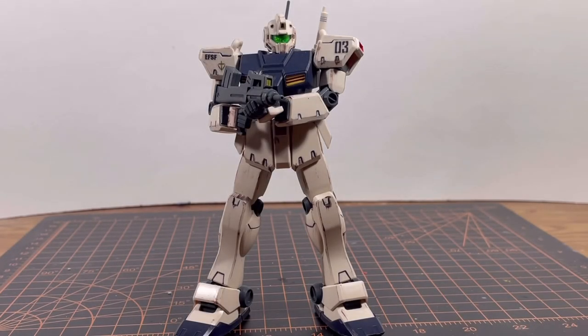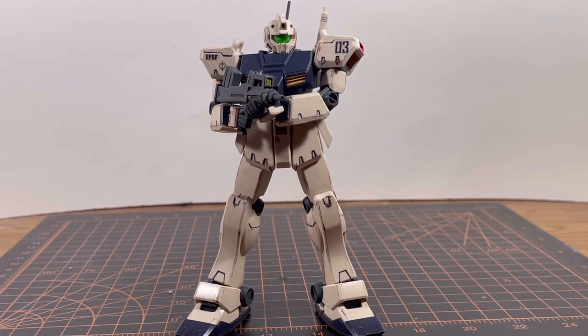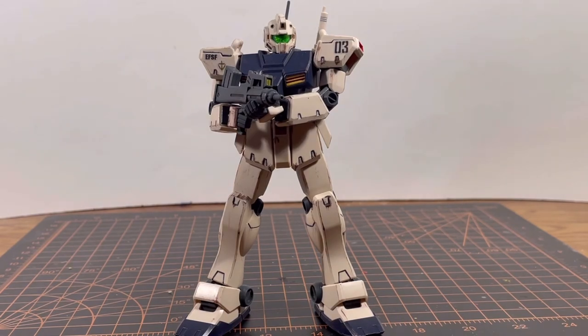Moving on to my final thoughts: in the name, Type C — does this kit really get a C? Yeah, I'd give it a C. A C means above average, which means it's not terrible. I only recommend this kit if you're okay with its age. I know it's an old kit and there are builders out there willing to modify it — if you want to, go for it. It's a perfect kit to experiment on. If you're a lazy modeler who wants to put in minimal effort, it's also good for you. But if you prefer dynamic poses, you might want to look elsewhere.